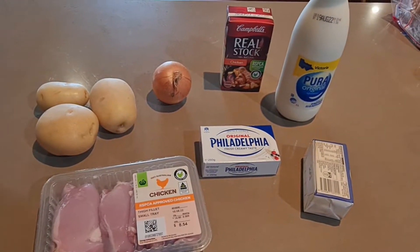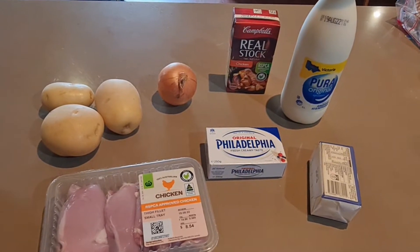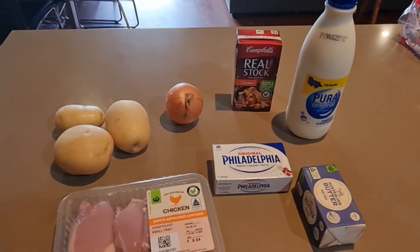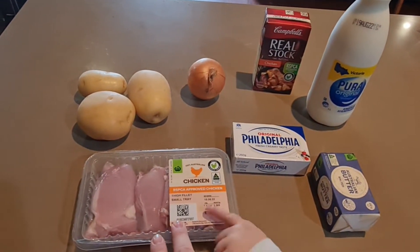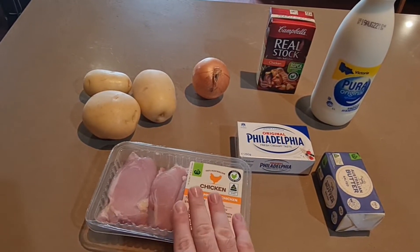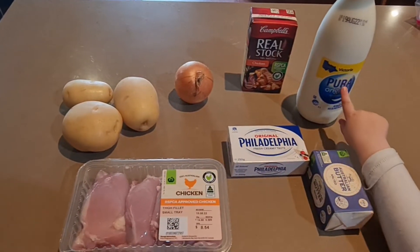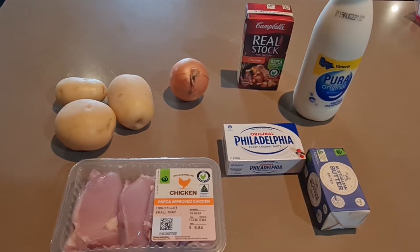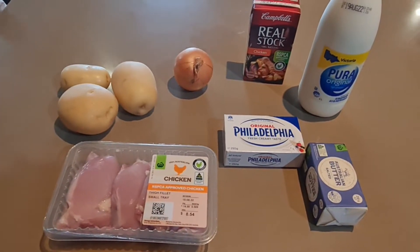Now to get started, we have three potatoes, an onion, we need half a cup of chicken stock, some cream cheese, salted or unsalted butter — I choose salted because it tastes slightly better — 300 grams of chicken. You can either use chicken breast, or you can use chicken thigh like I do. I prefer chicken thigh for the flavour.